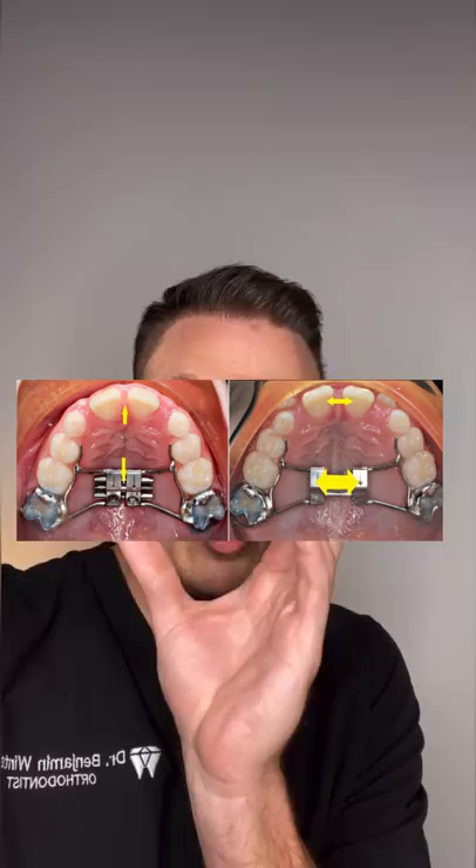Making it easier to smell. Then we let it sit for a couple months and let that bone fill in — and voila, we just did jaw surgery without really doing jaw surgery.